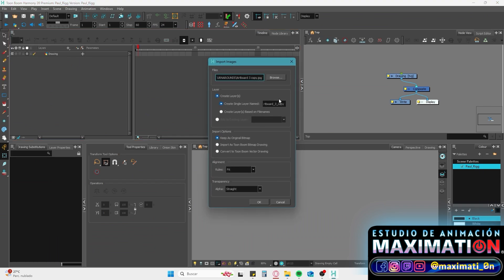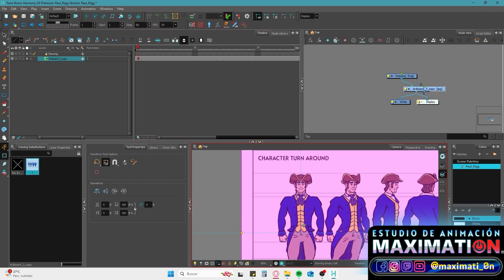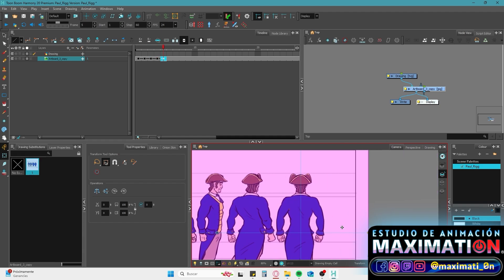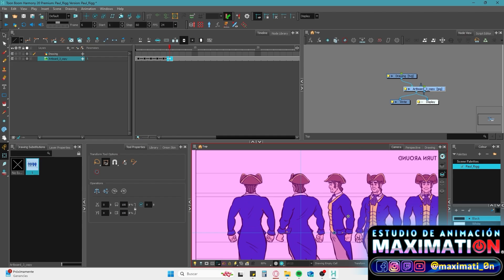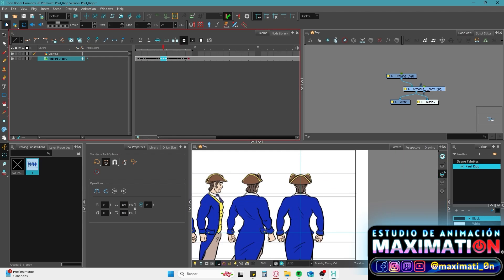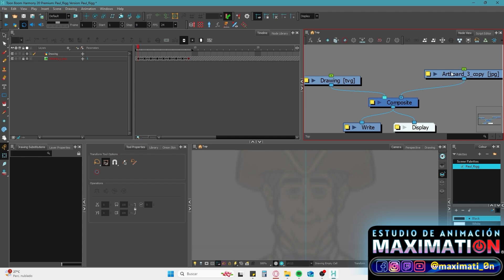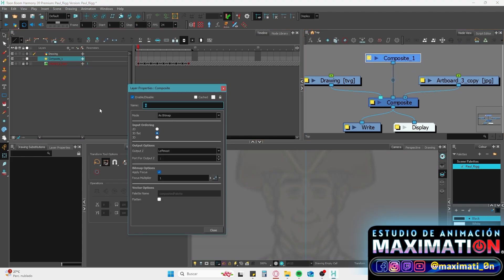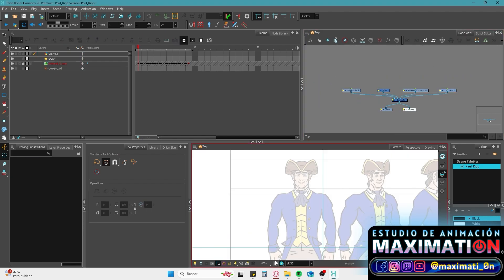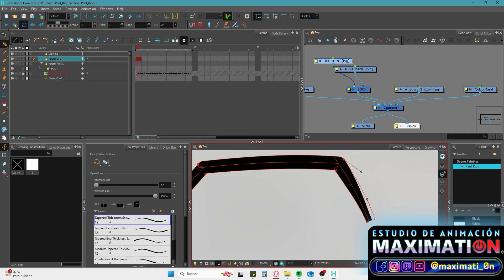Let's begin. The first thing to do is import our character turnaround sheet. Usually we have 5 views but we can complete the turnaround just by flipping the scale in the x-axis. Center every view in their respective frame thanks to the guides. It's important to have a high resolution bitmap because these drawings will be the position reference of every drawing and the former vectors. We need to have every element of the character in a different drawing node or layer. You can organize however you want, but be sure that animators will find the nodes easily, so naming every node is important.